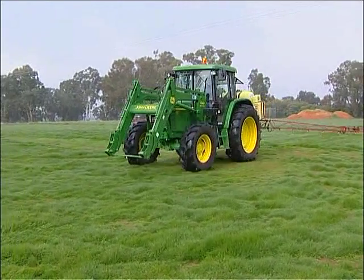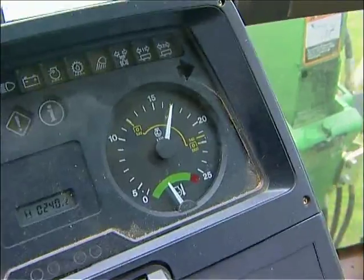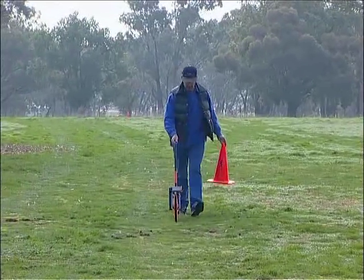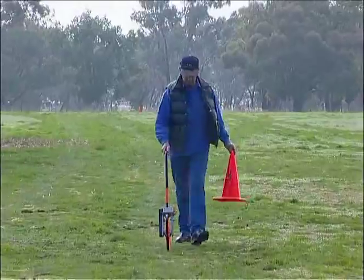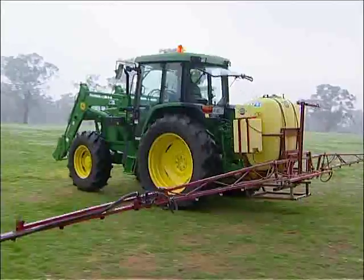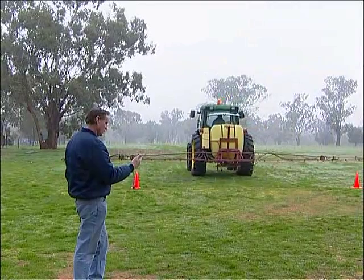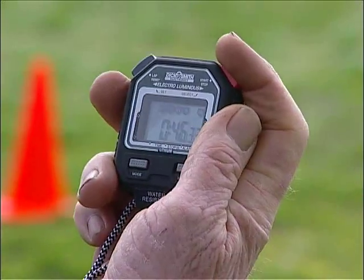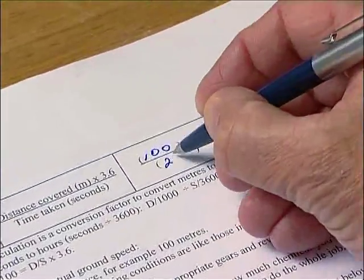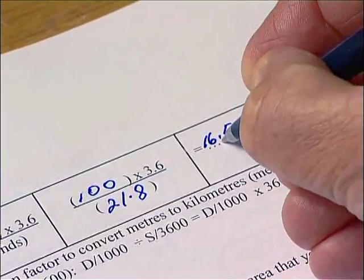For the next measurement — actual ground speed — rather than determining speed from the speedo or the conversion placard on the tractor, it's more accurate to use a time and distance calculation. Calculate your actual ground speed by measuring a set distance, for example 100 metres, making sure the ground conditions are similar to those in the area you'll be spraying. Then time how long it takes to cover that distance using the appropriate gears and revs with your spray tank about half full of water. Enter the time and distance measurements into the formula to calculate actual ground speed. The figure of 3.6 is used in this calculation as a simple factor to convert metres into kilometres and seconds into hours.